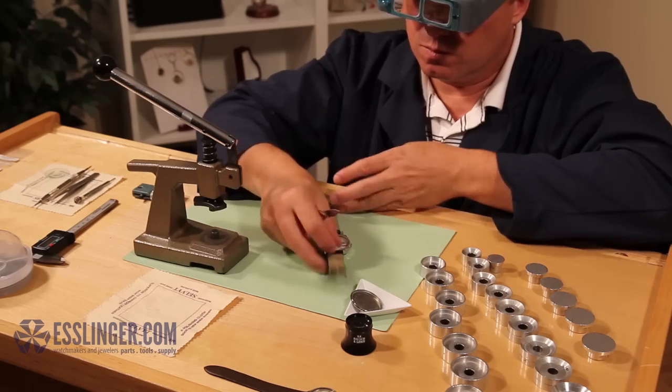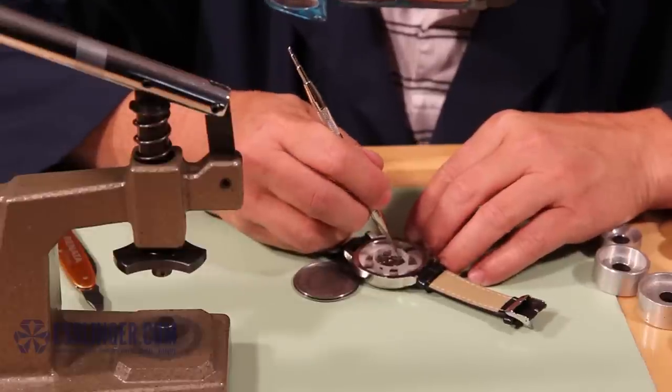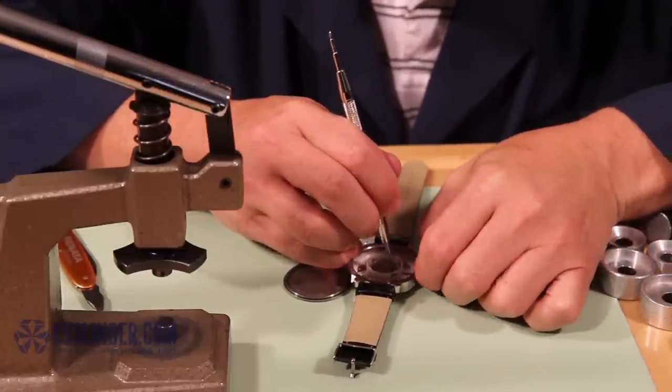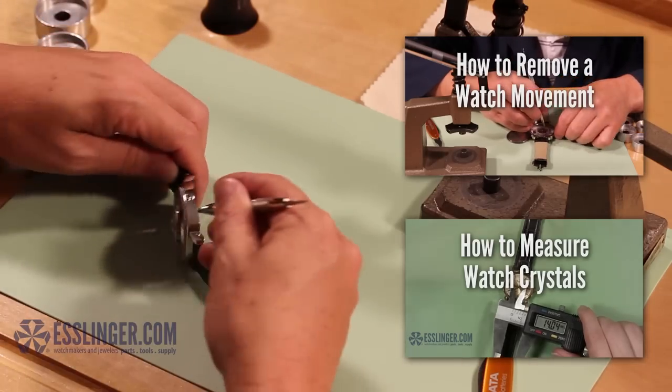Before you can fit a new crystal to your watch case, you need to open the watch case and remove all the important parts of the movement to avoid damaging them, and then measure the case to ensure that you have the right size replacement crystal. Check out these links for more help with these initial steps.